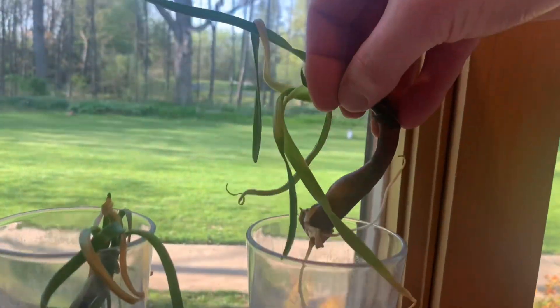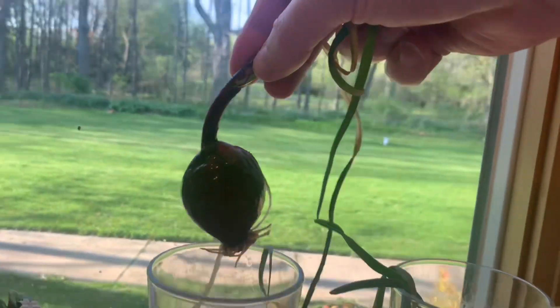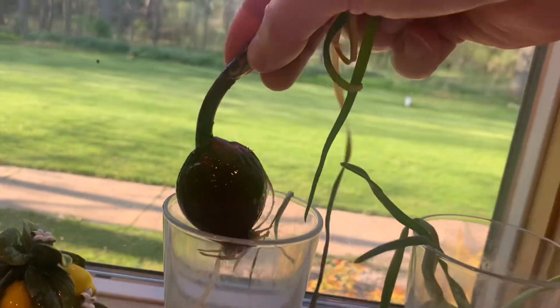And we're back, one week later. It looks like the roots did grow, but the sprouts on the top are getting wilty. I'm going to plant these in the ground.